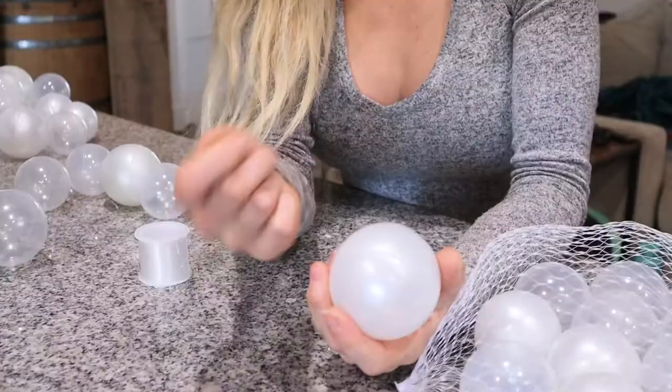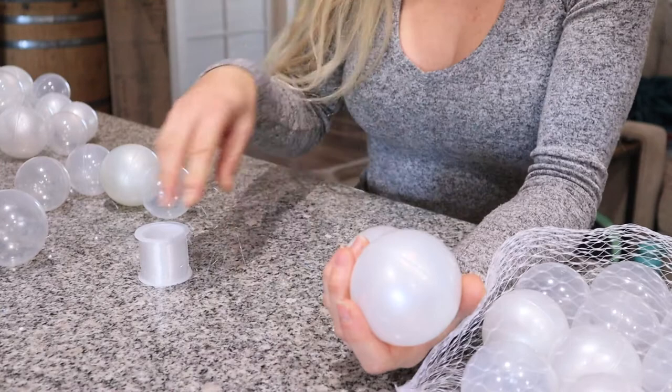If you have a better method of doing this or you've made a bubble garland yourself, please tell us about it in the comments below because I'm really curious. I have not found anyone else who has done this — I've looked on Pinterest, Etsy, Instagram, everywhere. So without further ado, let me show you how I plan on stringing these together and we'll see how it turns out.